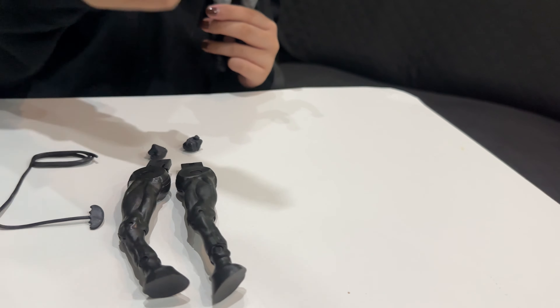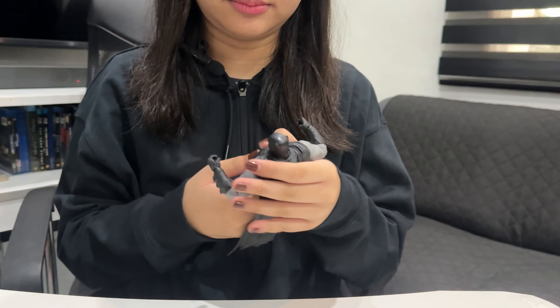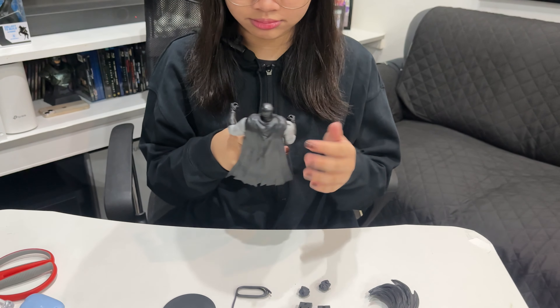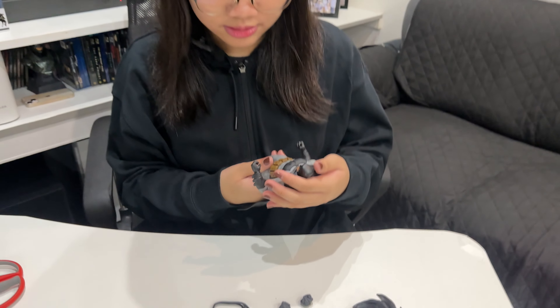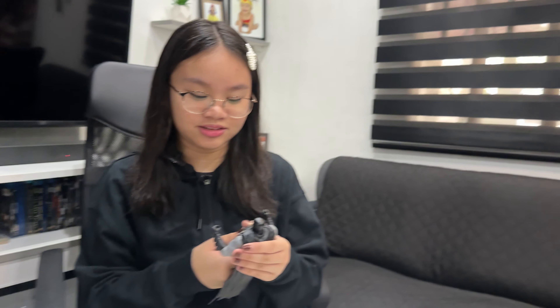So here it is — the box came with the stand, the card, the batarang, the legs, alternate hands, and the tail pack. And of course the figure. The figure is cool! This is a big Batman because he's from out of retirement — poor guy. He's been gone for like 10 years and then came back after 10 years to fight this dude.